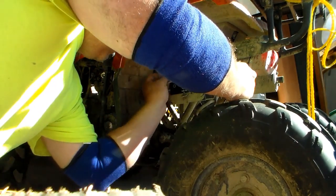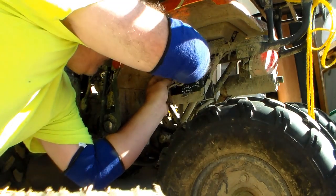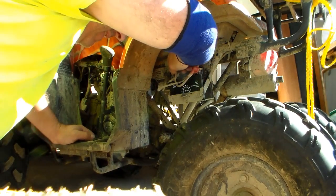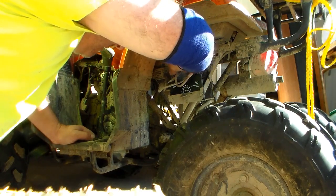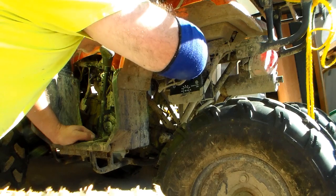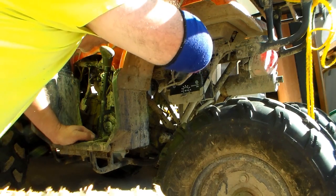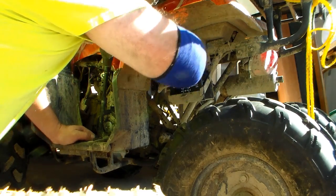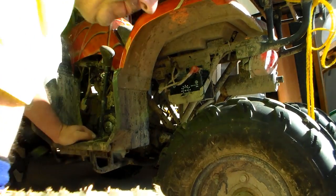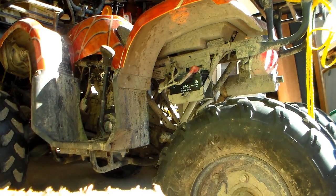It's always interesting the way you have to twist yourself into position to tuck these things in. Just tighten this up and the battery swap is done. The specialized bungee strap has come loose, so for the time being I'll probably put a tie wrap around it — that should be enough to hold things on.